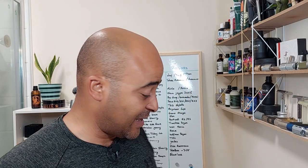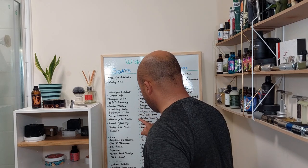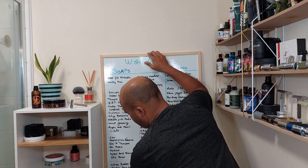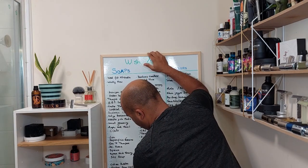Hello everyone, so today's shave we're going to take another one off the board. This time around is going to be from Spain — Los Jabones de José Serra — that's what we're gonna try today, and in particular Helix. I chose this soap just because of the label, it looks like ancient Greece or something like that. Very curious, I heard good things about it.